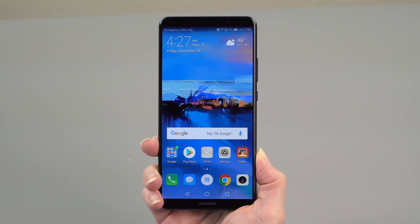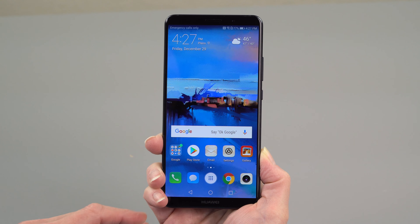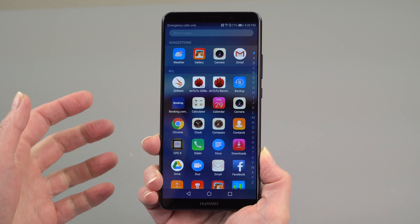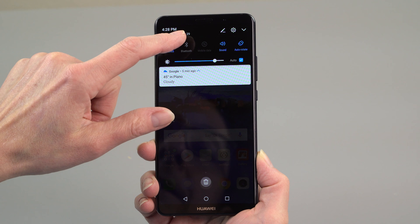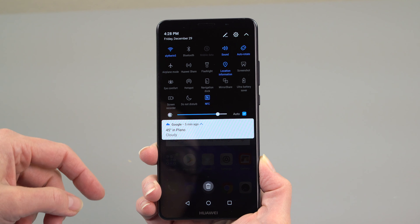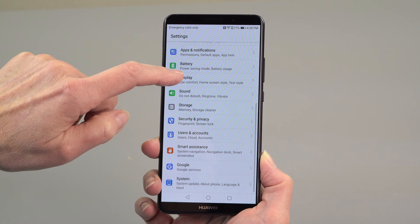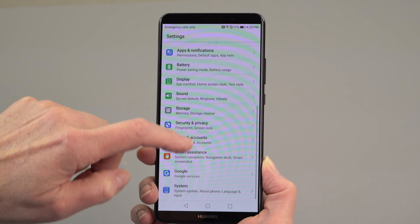It ships with Android 8 Oreo out of the box — yes, some manufacturers are still releasing phones on 7.0 Nougat. You get EMUI, their Emotion UI, also at version 8. I've never been a huge fan of it, but at least they now have settings where you can have an app drawer instead of throwing all apps on the home screen. The notifications have been less heavy-handed, and quick controls and settings are looking a lot more like stock Android, which is a good thing.